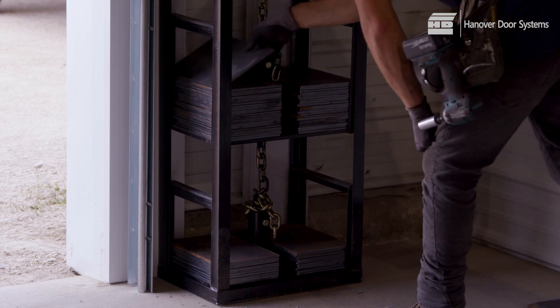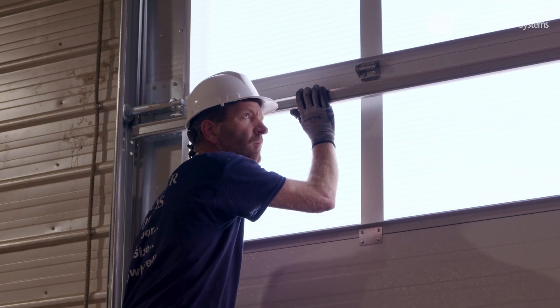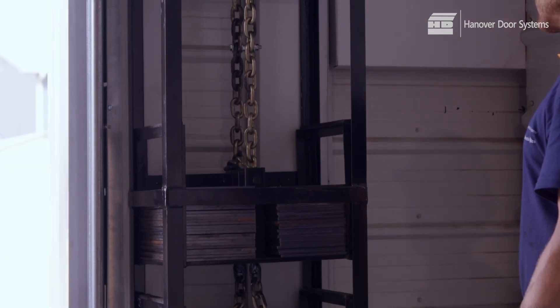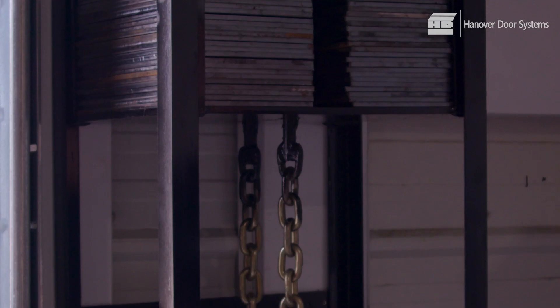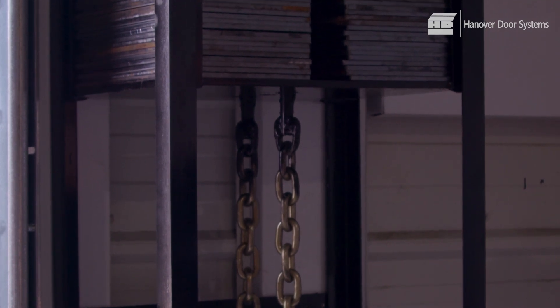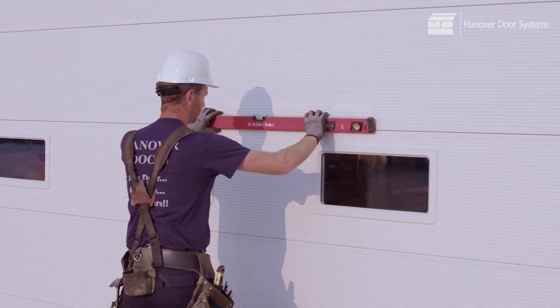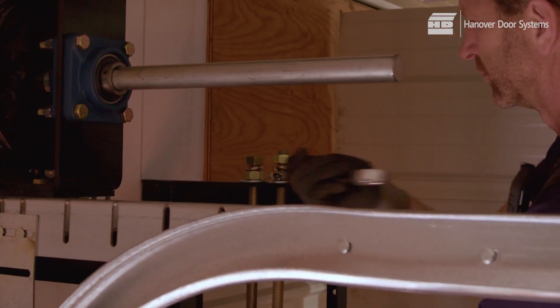Now add or remove weights to the second box to ensure that the door is balanced. The correct balance should see the door have a tendency to creep upward. Repeat the adjustments and balance as each roller reaches the timing mark. Run the door several times, checking that all the adjustments are correct and all the bolts and nuts are secure. If you find that the panels are no longer level, you can adjust them with the eye bolts. Adjust the panels with the door open and the weights down.